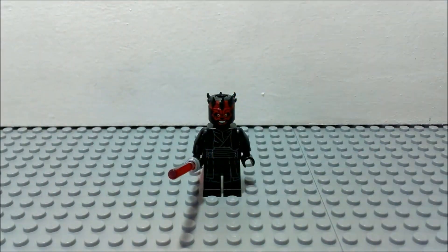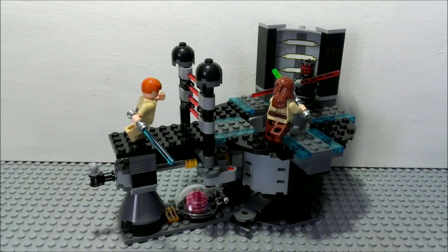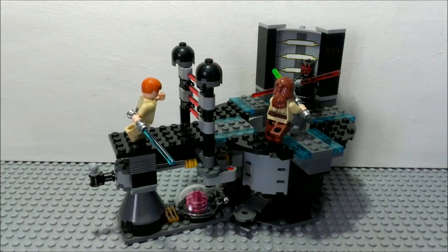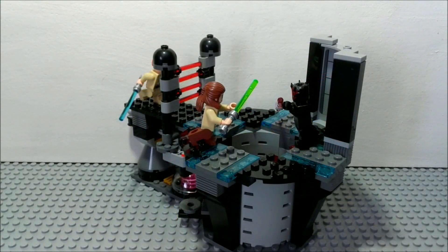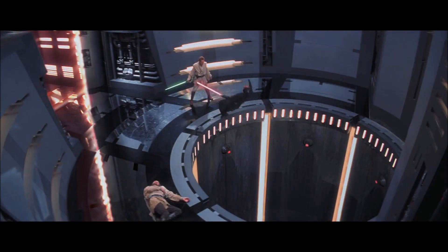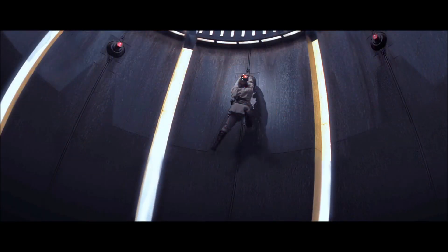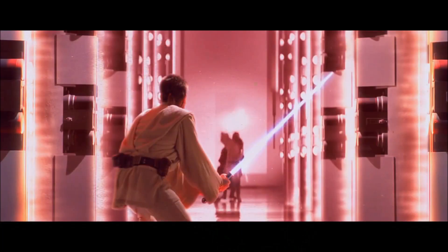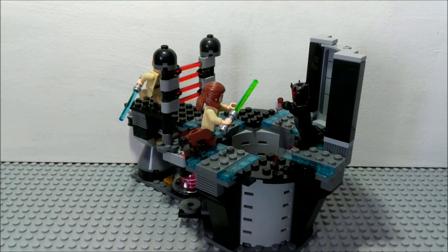Now it's time to move on to the set. When I first found out that this set was coming out I was so excited, but in the end it didn't turn out to be much of a display piece which I was expecting. It has a lot of awesome features which are quite effective to my surprise, and I think everyone can relive their favorite Phantom Menace scene with this — it is simply worth having. This is specifically the place where Qui-Gon Jinn is stabbed by Darth Maul and also where Obi-Wan cuts Darth Maul in half. You have that ray shield door which is a very good feature with a very good mechanism for it.